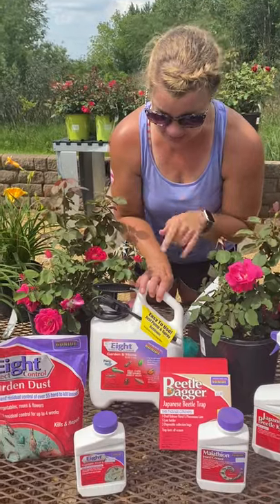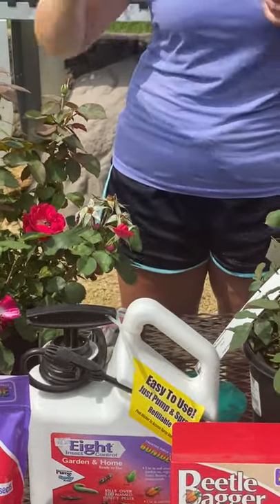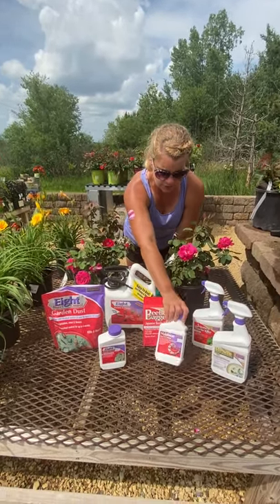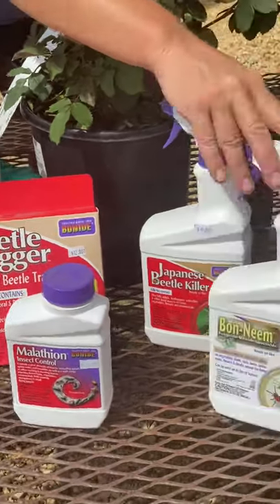We also have the Eight in a pump sprayer, so if you have an area that's real high, you'll definitely be able to use the sprayer to get that. Some other products you can use would be Malathion, and then the Bond Neem as well.